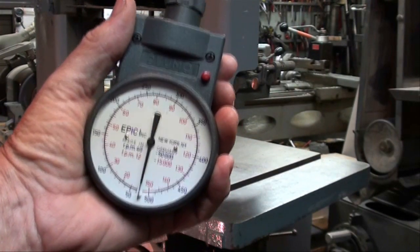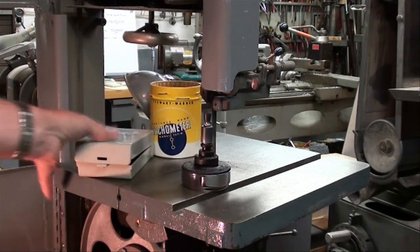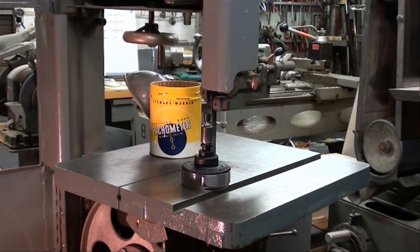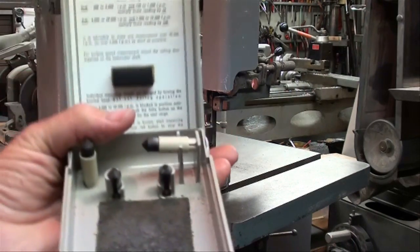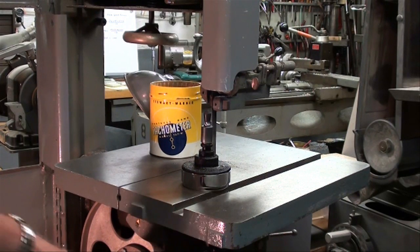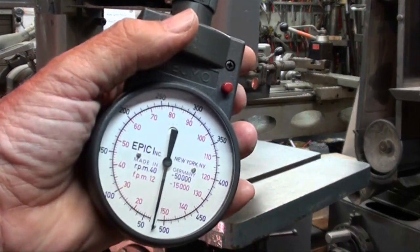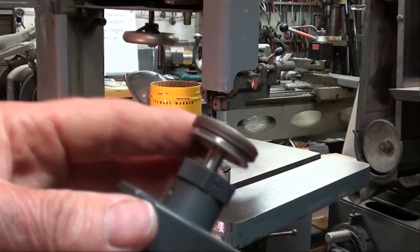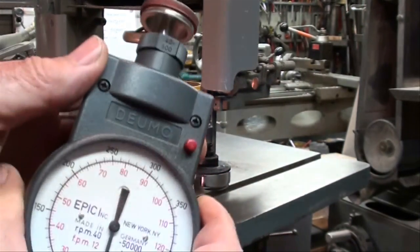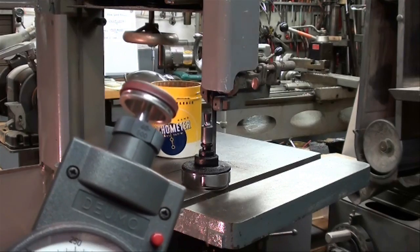The Kent Moore tachometer comes with many different attachments and is made in Germany. There are a bunch of different tips in here — rubber tips to determine the RPM of the wheel. We're going to take a direct reading using the wheel on this instrument. If you have the Starrett Speed Indicator, some of them have a wheel so you can take a direct reading as well.